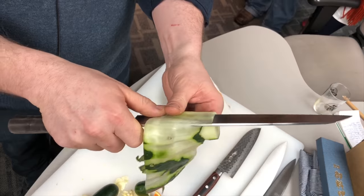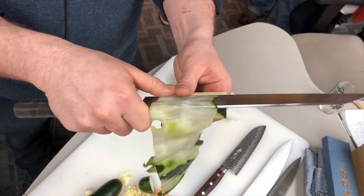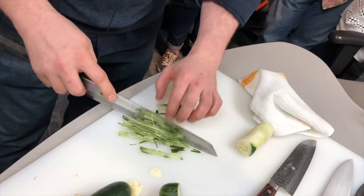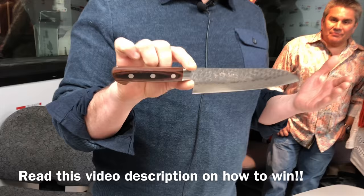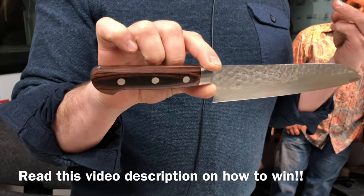I did want to show off the giveaway and let people know how it's going to function for them. Absolutely. This is referred to as a Santoku, and literally translated that means three virtues — so meat, fish, and veggies.